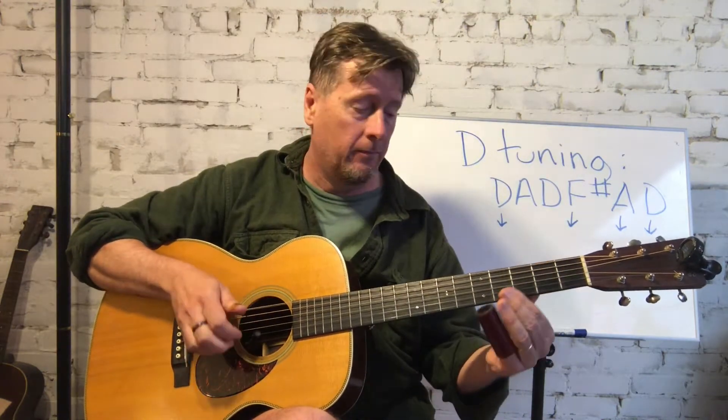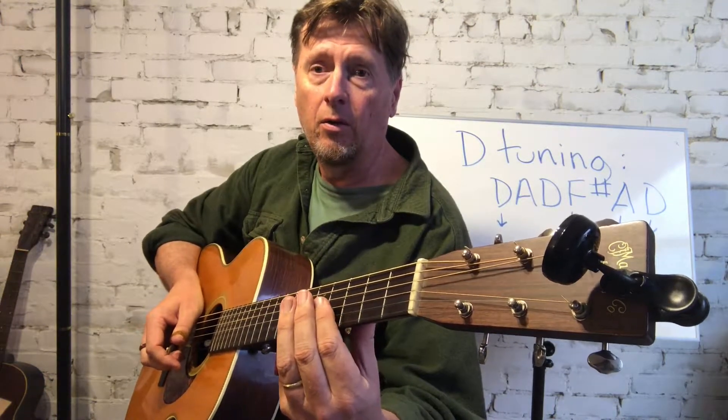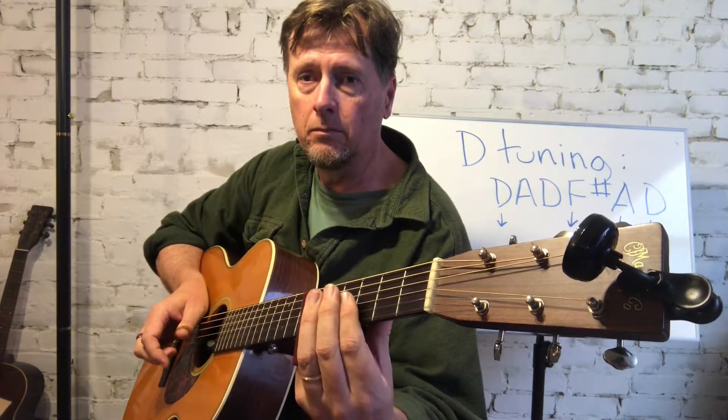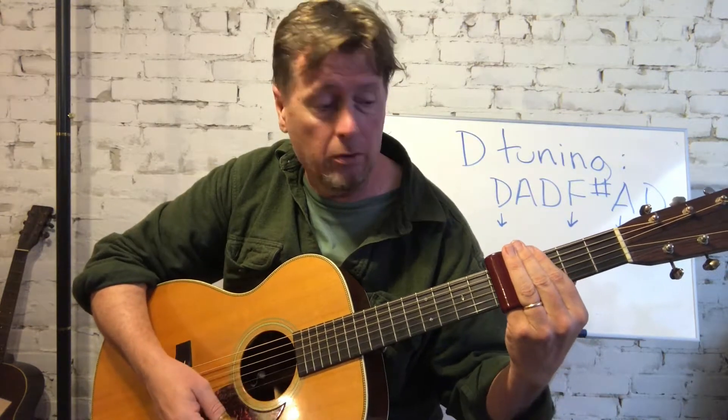When I'm playing the first string, notice I'm holding the slide very low — it's down low, not up here. I have a damping finger that's riding behind the slide; this index finger is touching the string right behind the slide to damp the sound. That's the same case when I'm playing the full chords. Also watch when you're playing full chords that your slide doesn't slant — that gives you a little out-of-tune sound. So if you're playing full chords, use that fret wire as your guide and line your slide up with it.